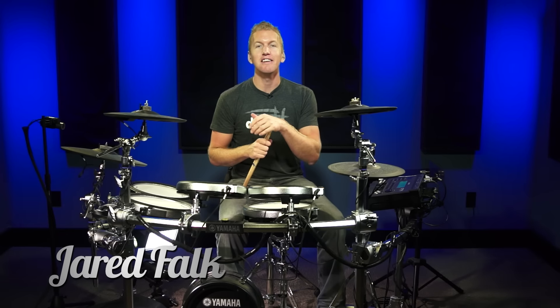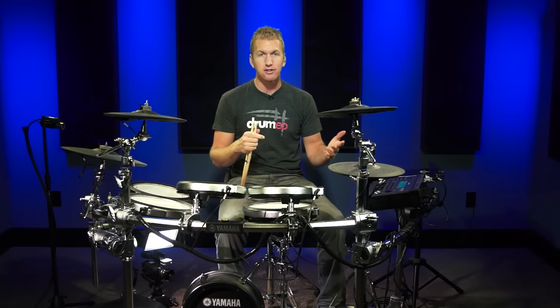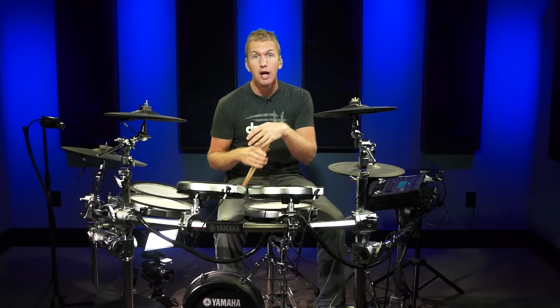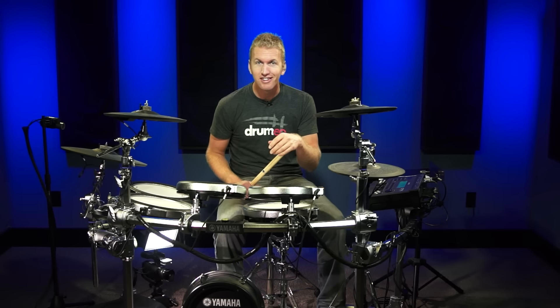Hey everyone, Jared here, and welcome to the Advanced Drum Set Warm Up. Now we're using all the same exercises that we used in the previous intermediate and beginner warm ups, but we're going to be doing them a little bit faster, so good luck with it.